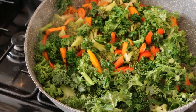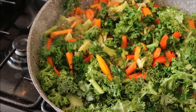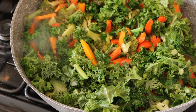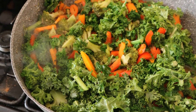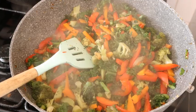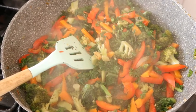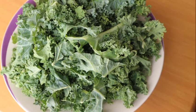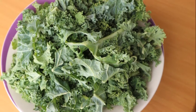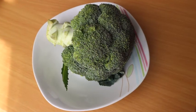Hi guys, welcome back to my channel. If you're new, you're very welcome — I appreciate both new and old subscribers. Today in my kitchen I'm going to make a simple mixed vegetable stew that can help lower your blood pressure, if you're watching and have any problem of such.